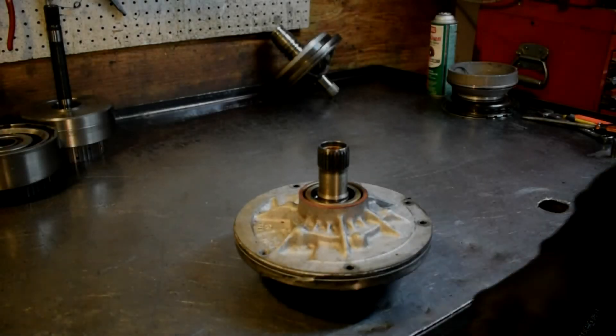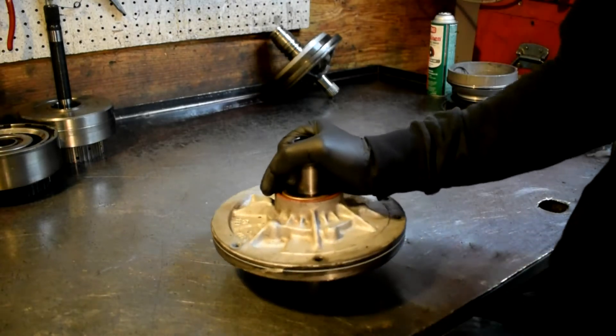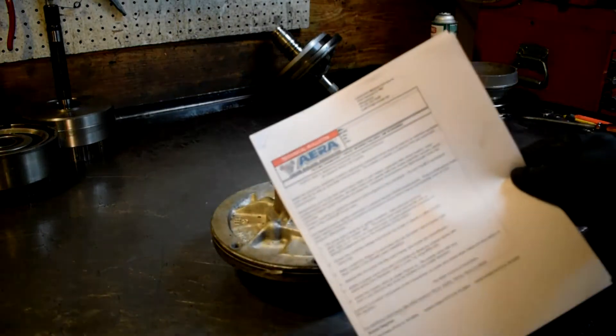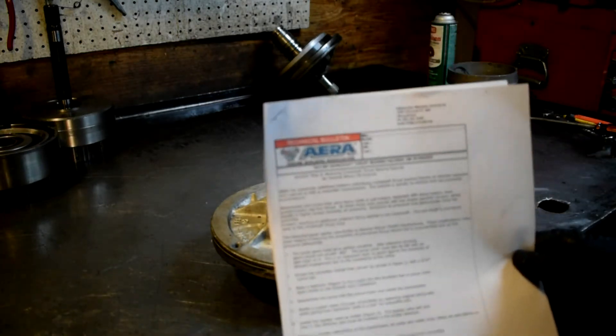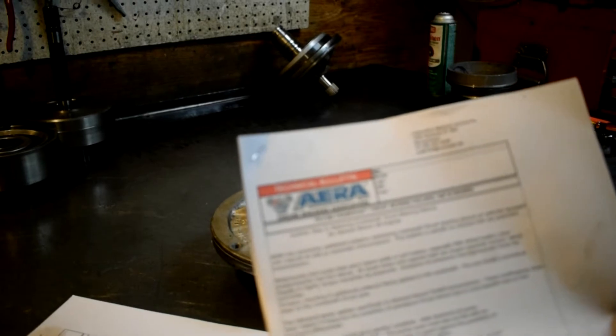Today I've learned a little something about this TH400 behind a big block 454. According to this technical bulletin from the Engine Builders Association — you can always pause the video and take a look at it — the pump gear is responsible for some issues.